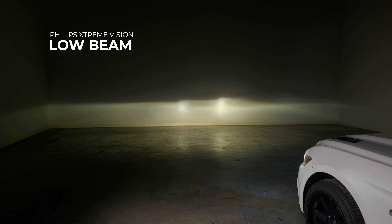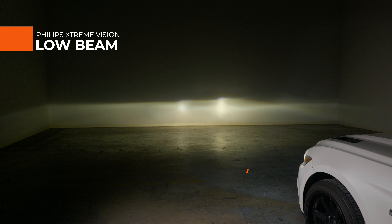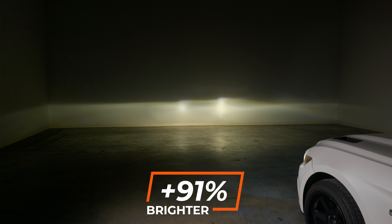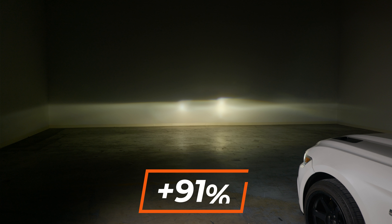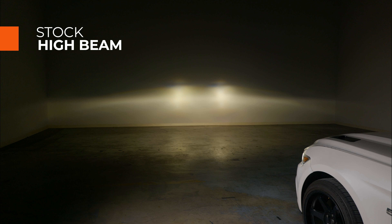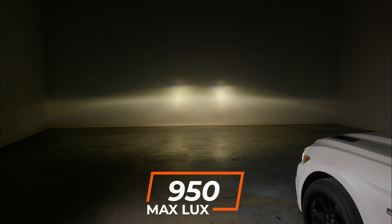The Philips Extreme Vision measured 91% brighter than your original lights at 1300 lux. That is still an improvement and worth it if you like the price point of this one. Now let's power through high beam really quick. The stock D3S high beams measured 950 lux — that's going to be our high beam benchmark.